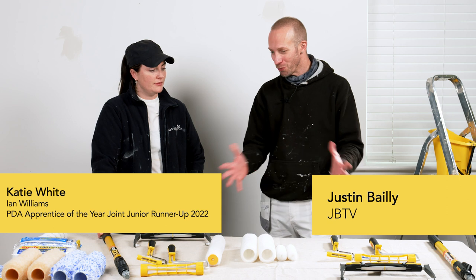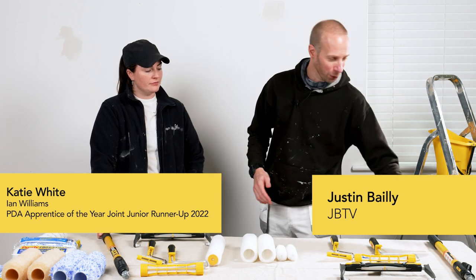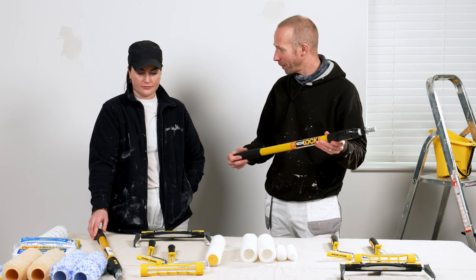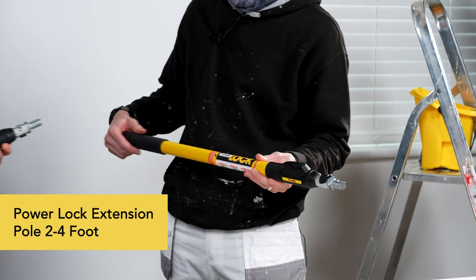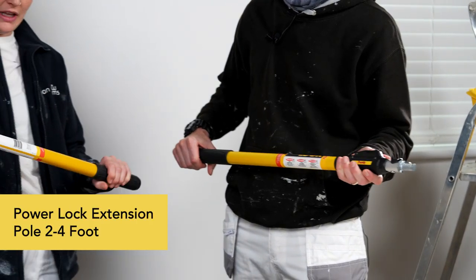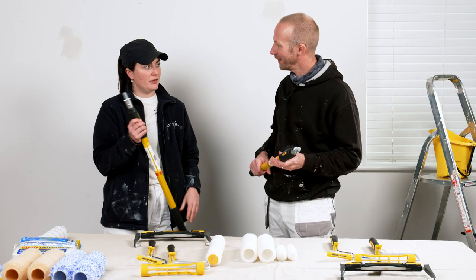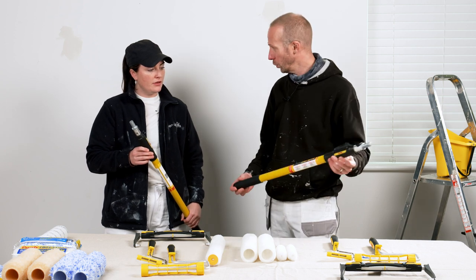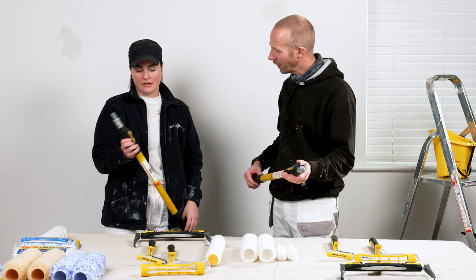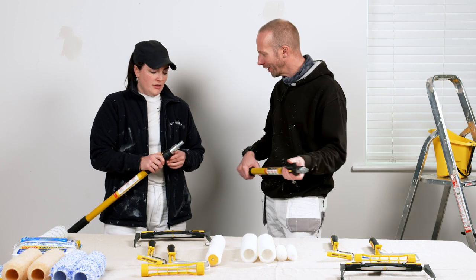All these roller frames are compatible with the Purdy Powerlock roller frame. Katie confirms she has this one and the smaller version as well. This is the two-to-four foot pole.